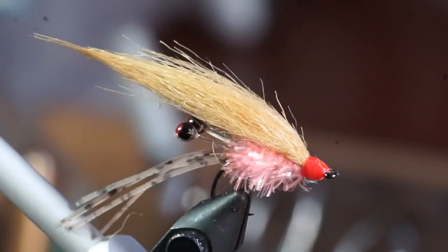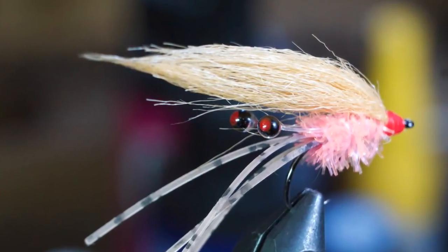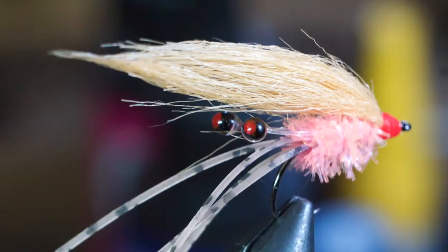I named this the presidential fly because of the striking resemblance to the US president's hairline. Oh man, I know someone's going to get mad over this one.